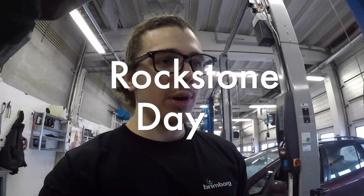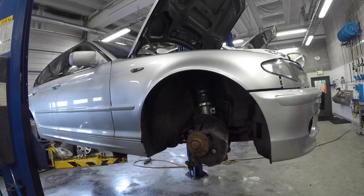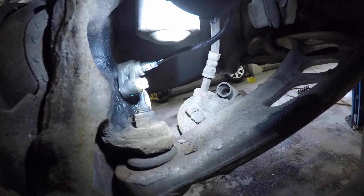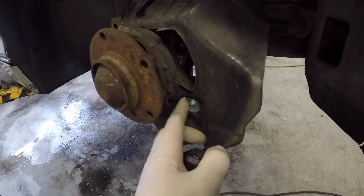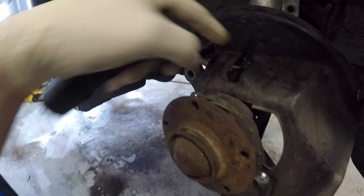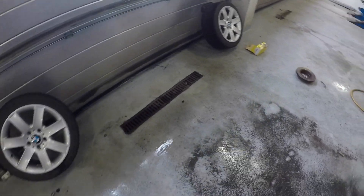Hey guys! So I'm working on my car. It's Saturday and I have no work today, so I already changed the ABS sensor in the front and put a little thing to hold it because it was loose on the top. And then I'm working on doing the handbrake.